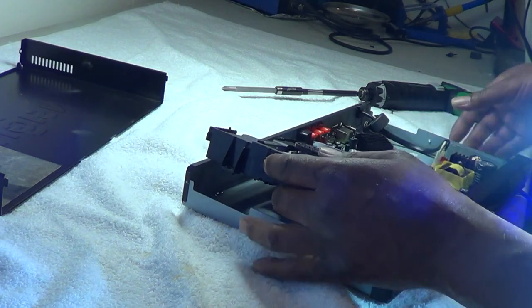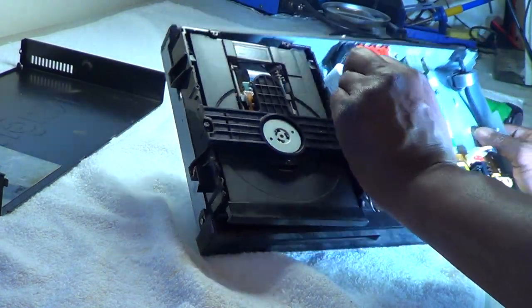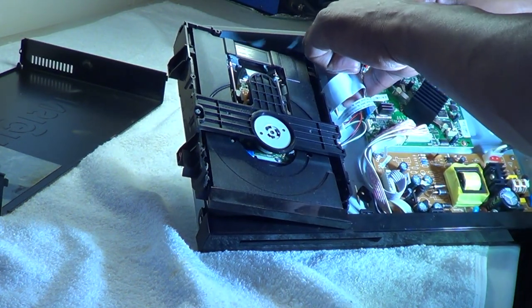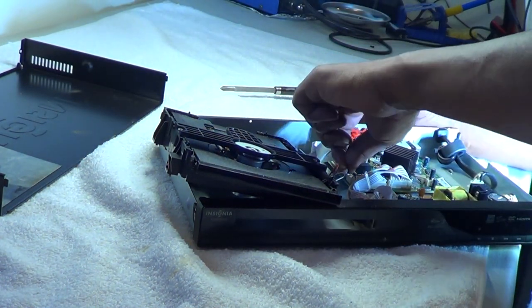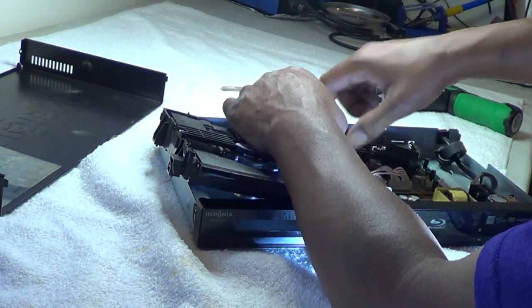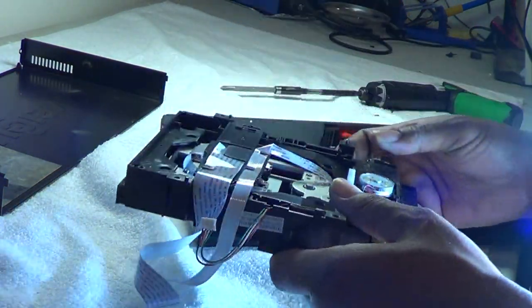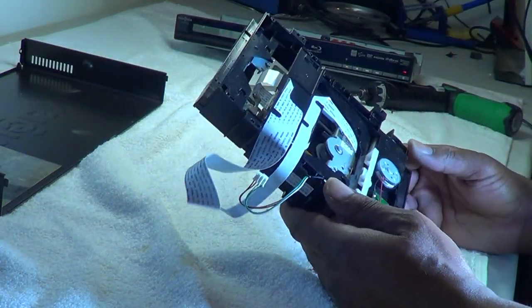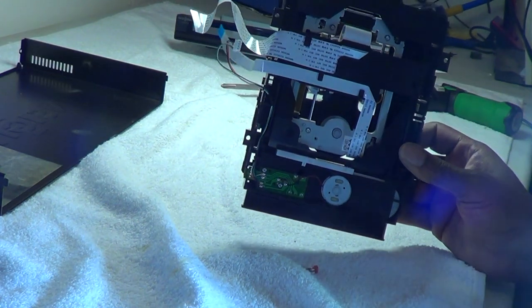I'm going to unplug this plug here and unplug the ribbon connectors right here. This one comes right out; this one has a little pull-up tab. The screws are coming out. Now there's actually a gear right here and this is what turns the door.